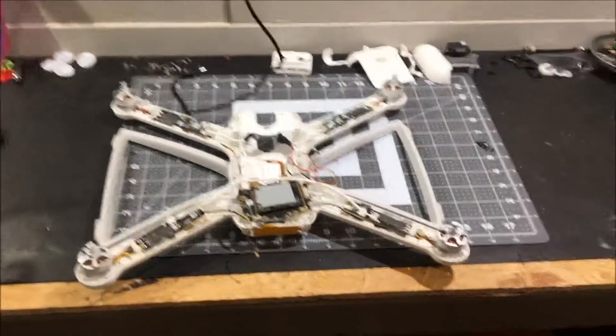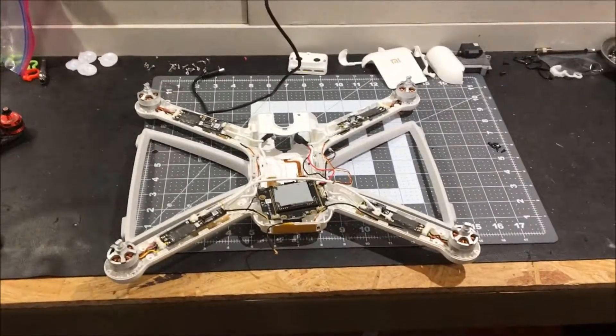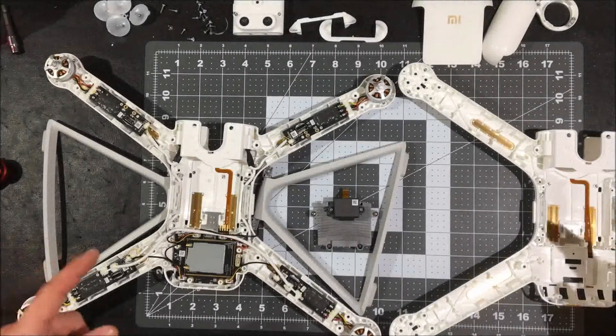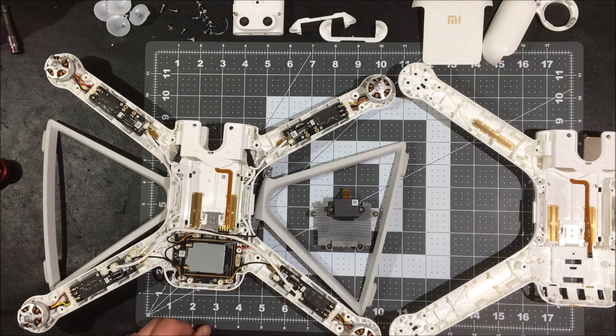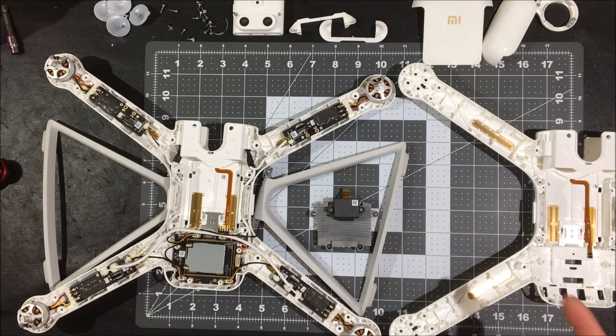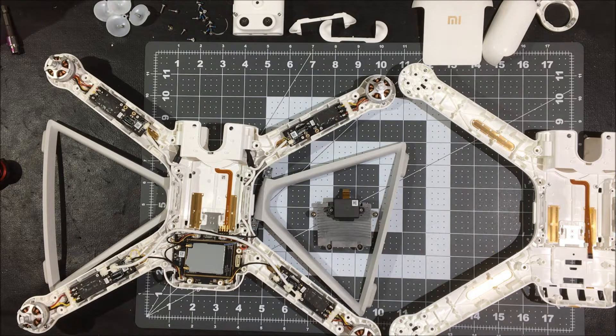I hope you guys enjoy the video. Today I've got a little project going on, as you can see. This is the Xiaomi Mi — X-I-A-O-M-I-M-I — that's how I pronounce it. So we've got the Xiaomi Mi Drone 4K. This is actually a pretty cool little drone.